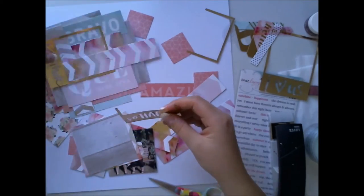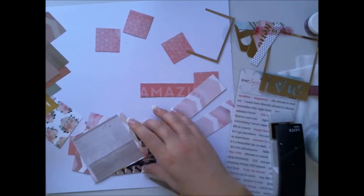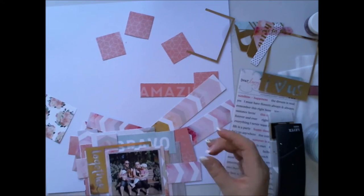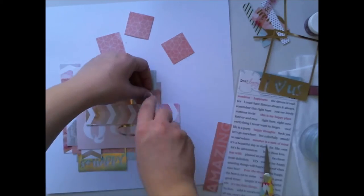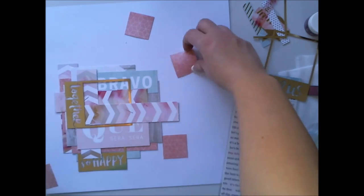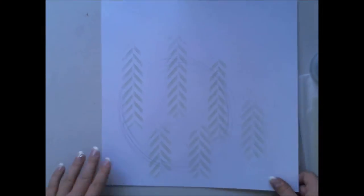I'm using these golden frames in a way where I separate the frame part from the text part. I really don't like to use frames in the traditional way always, because putting them sideways or between layers gives a lot more detail to the layout. I also wanted to use this nice pink paper in little squares on the background, so I'm just wondering how to place them.